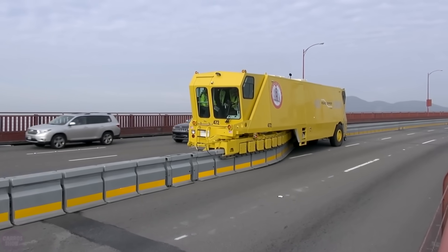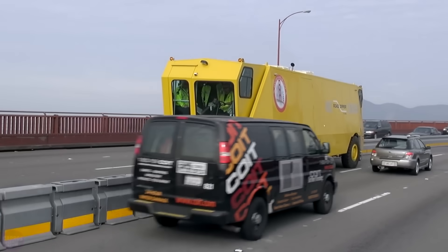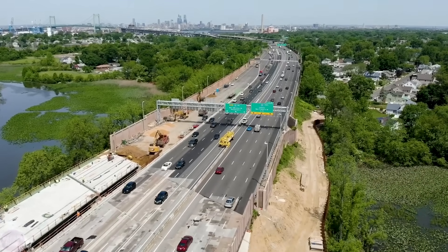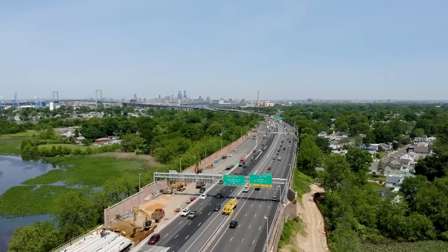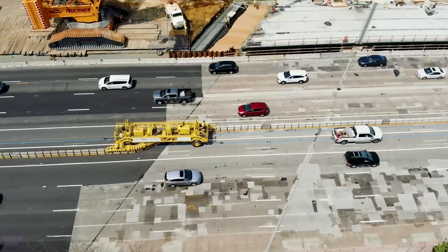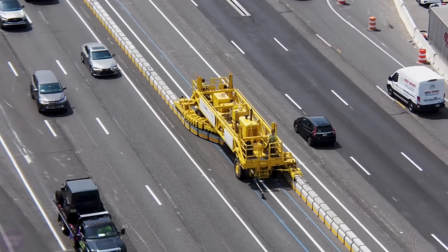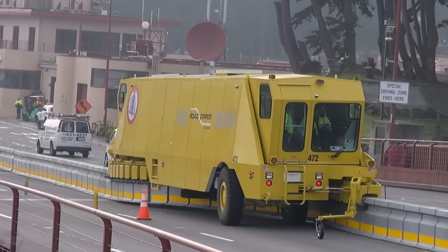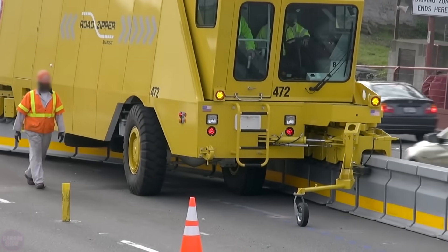Every day, people around the world spend millions of hours stuck in traffic jams. The movable barrier system is designed to gradually solve this problem. It allows for swift adjustments of the dividing barrier between lanes, enabling a change in the lane count in each direction and adapting the road to the current situation. The barrier segments can weigh up to 450 kilograms — the machine lifts them and transfers them to the other side. The operating speed varies from 8 to 16 kilometers per hour, and the machine moves within a single lane without disrupting the movement of other vehicles.